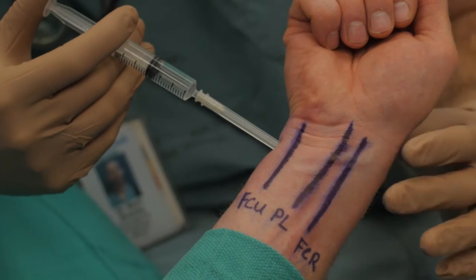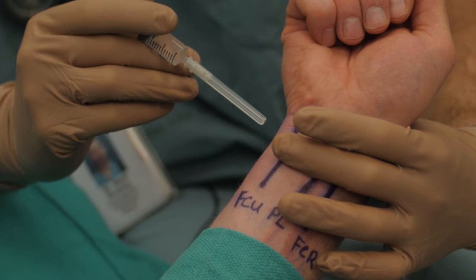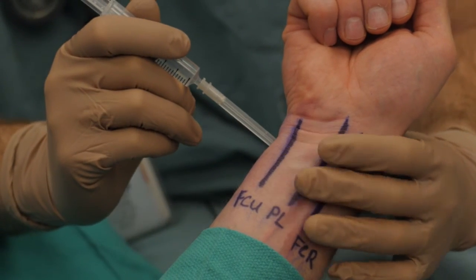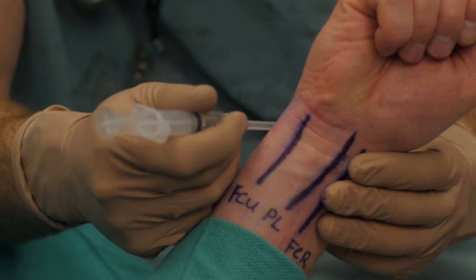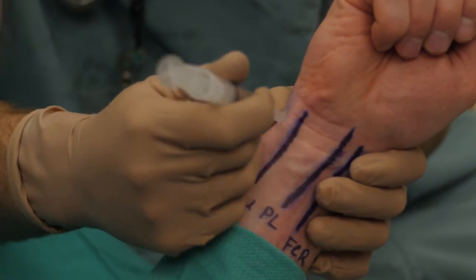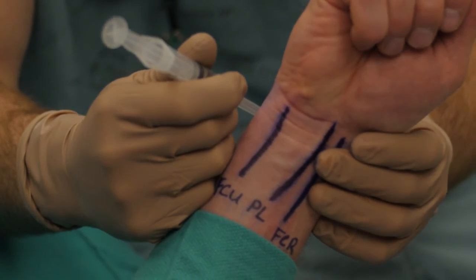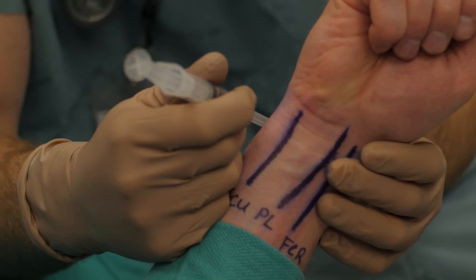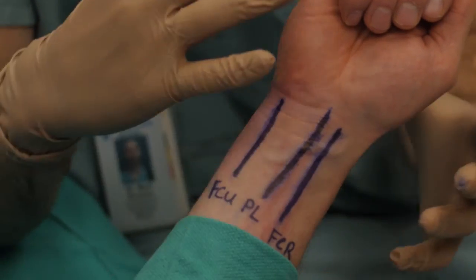Once we're happy that we're clear, we'll inject about two cc's there and then inject as we bring back. Once we get to the skin surface, we need to do a field block to capture the dorsal branches of the ulnar nerve. To do that, we're going to turn our needle and advance all the way to midline to complete that dorsal field block. With those three blocks, you'd have a very dense block of anything coming into the hand.